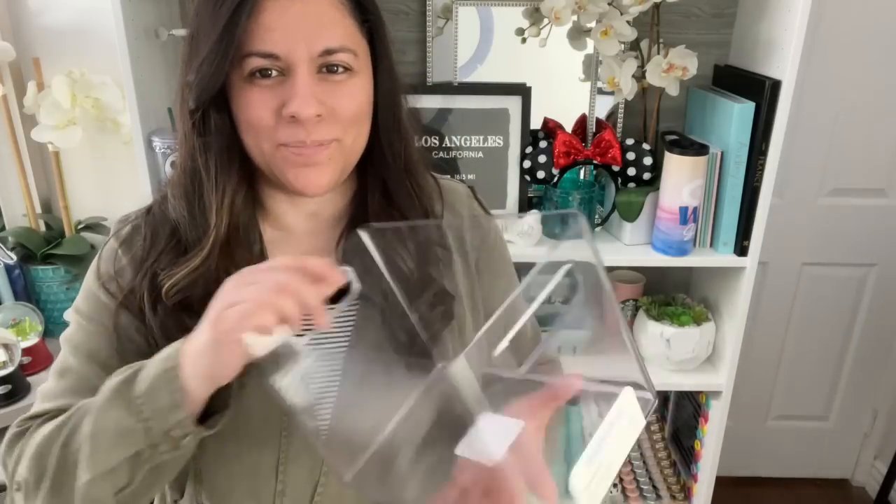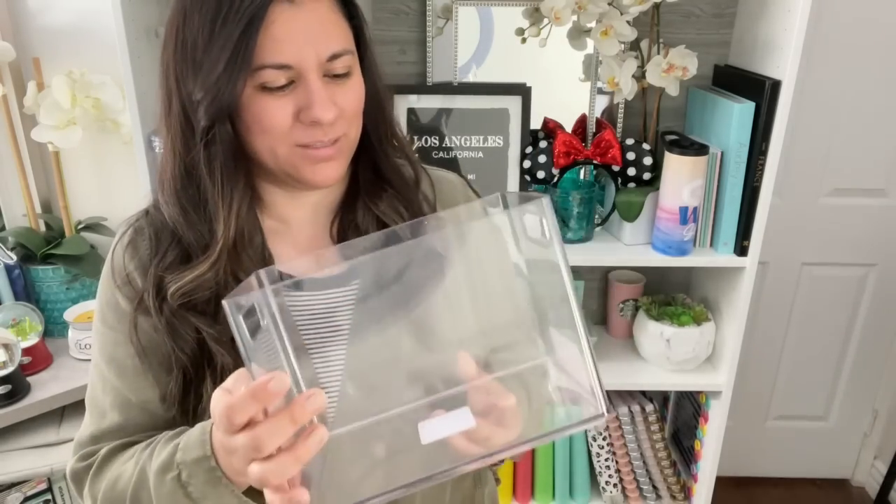So definitely place an order if you see them in stock in your area. They're such a really nice, clean looking storage boxes. And they're actually pretty affordable. So I picked up this Brightroom clear — I guess it's like acrylic-y storage bin.